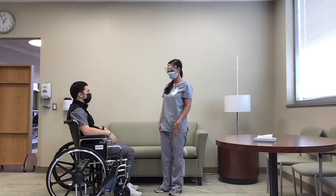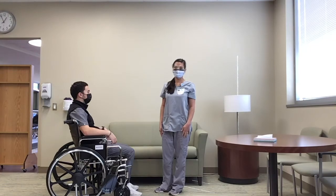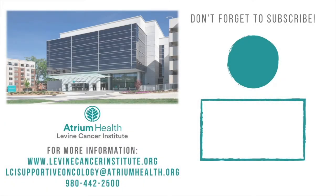That's it for these transfers. Let us know if you have any further questions. Thanks for watching. For more information, visit us online, send us an email, or give us a call. Don't forget to click subscribe and hit that notification bell so you know when new videos are released. And most of all, be well.